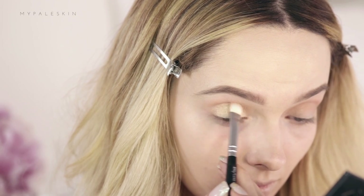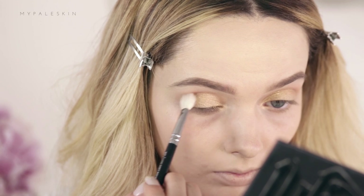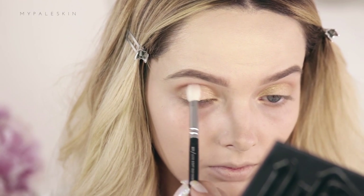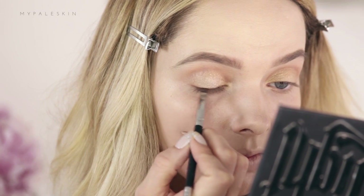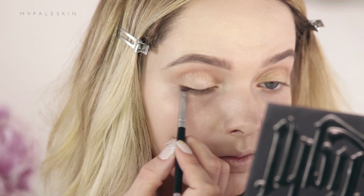You can use any gold eyeshadow for this. I'm just going to very lightly roll the darkest contour shade in the deepest part of the crease — I don't want too much colour but I definitely want to add some depth there. Very gently, take your time on this. I'm also going to use this as eyeliner, so taking an angled liner brush I'm just going to apply that along the upper lash line.